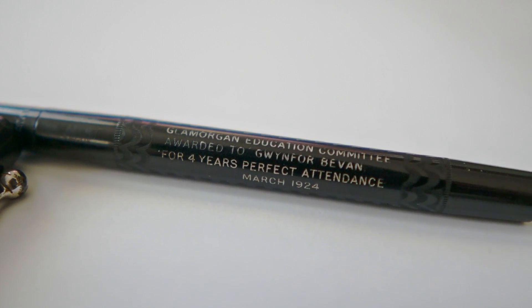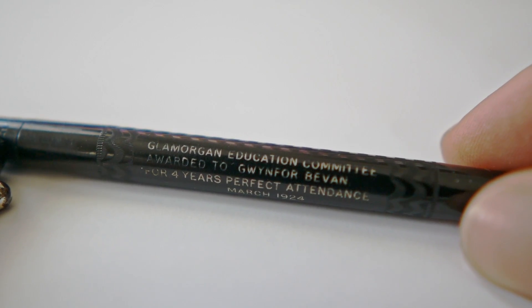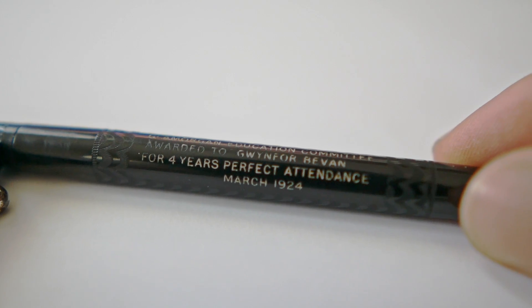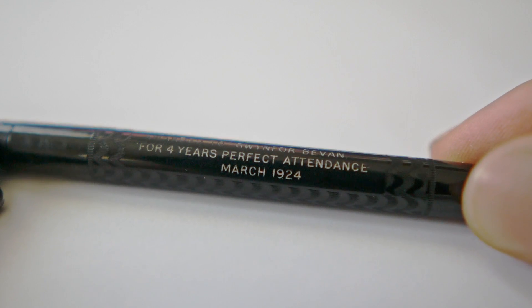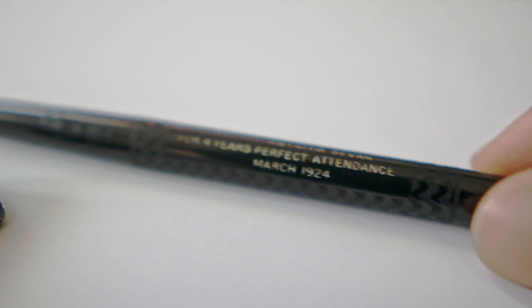Una penna realizzata tutta in ebanite che aveva appunto circa 100 anni. Quando l'ho provata, è arrivata che non era tenuta molto bene dal punto di vista della pulizia — erano molti anni che non veniva utilizzata. Ho dovuto immergerla nell'acqua con del detergente neutro per farla disincrostare un po' alla volta. Poi, utilizzando qualche altro prodotto per il pennino, è finalmente venuto fuori l'oro, perché era totalmente nera.